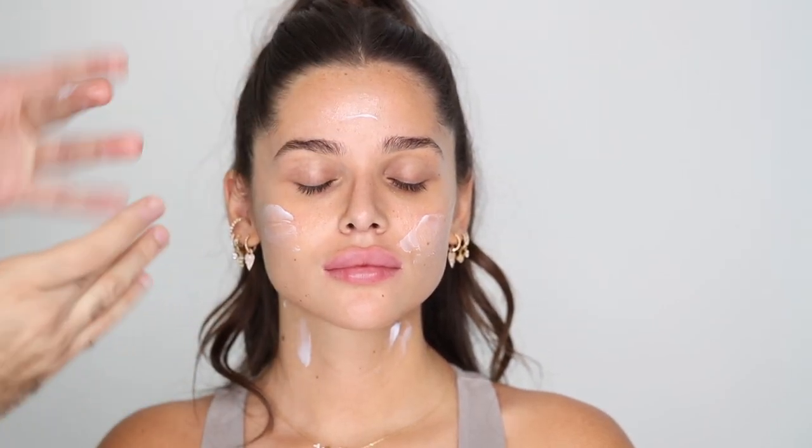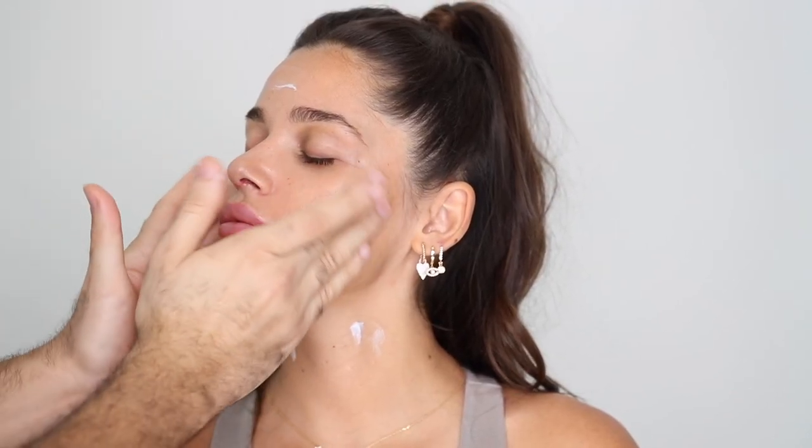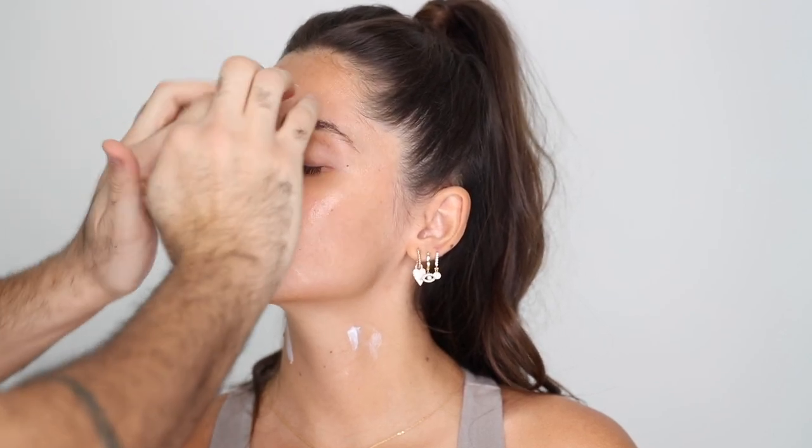Taking a tiny bit of whatever is left on the brow bone. For moisturizer I'm using the Tatcha Dewy Skin Cream as my moisturizer and primer in one — I'm not putting any separate primer because makeup sits really well on top of it. I want to create a nice glowy finish by keeping her skin hydrated, and don't forget to take this down the neck.